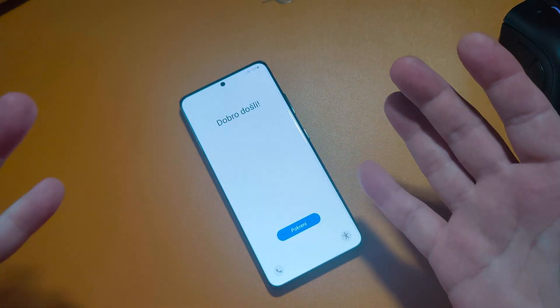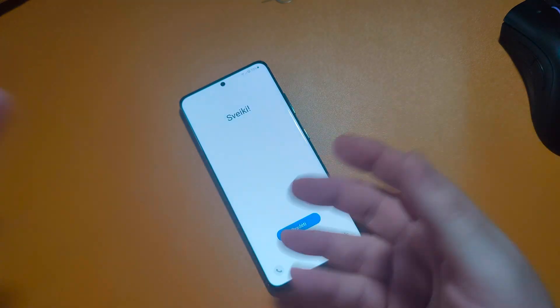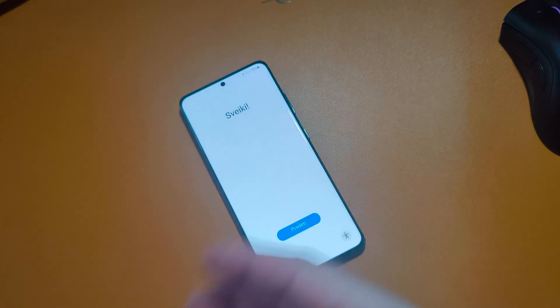So that was how to soft reset or factory reset your new Galaxy S21 handset. Thanks for watching.